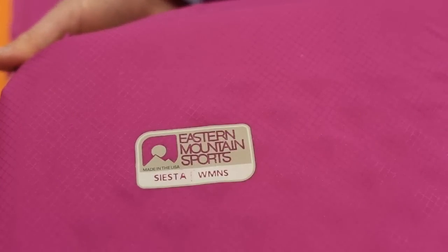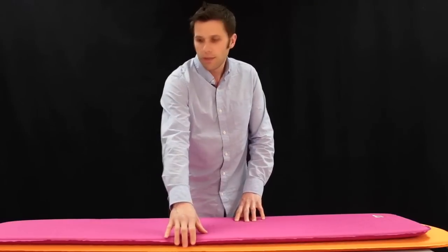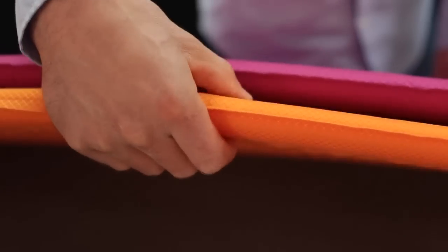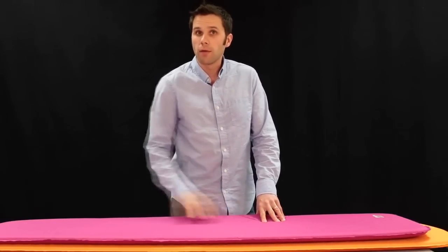The pads feature a nice durable fabric on the outside, so they're going to protect you from popping in the middle of the night on sharp rocks or other things. The women's pad is a little bit shorter, but also a little bit thicker at an inch and a quarter, which provides a little more warmth. The men's is one inch thick and slightly lighter at one pound five ounces, while the women's is one pound seven ounces.